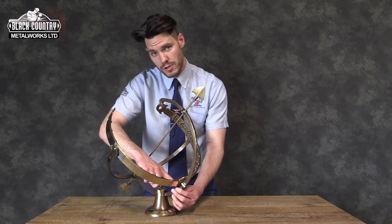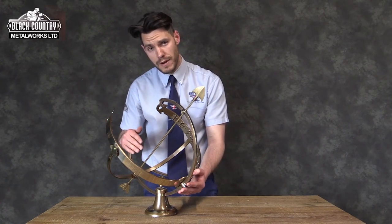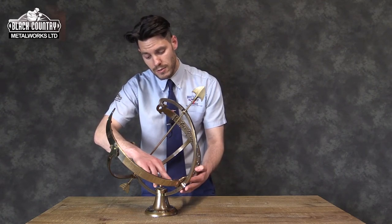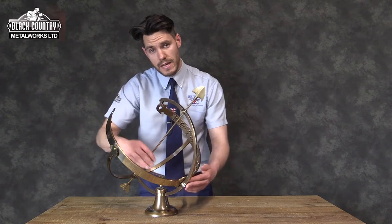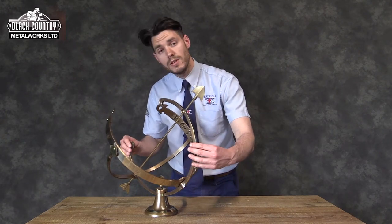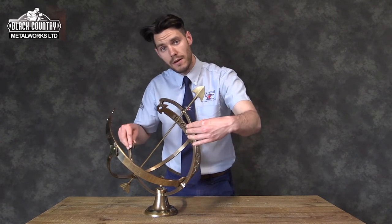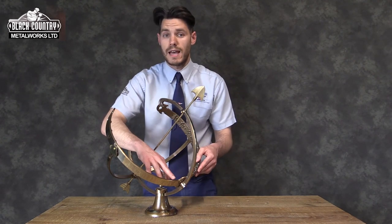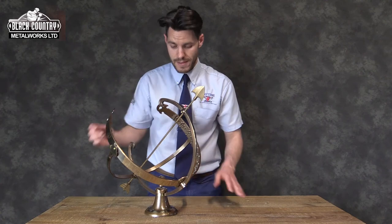Leave the armillary for an hour, then revisit it — the sun will have either passed towards the 1 or towards the 11. If it's passed towards the 11, all you need to do is simply rotate the armillary 180 degrees and you'll then find the shadow is cast correctly. Thank you.